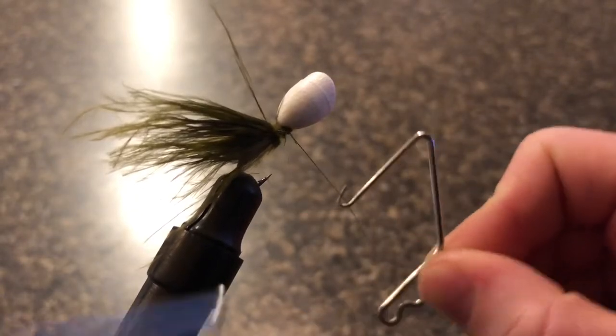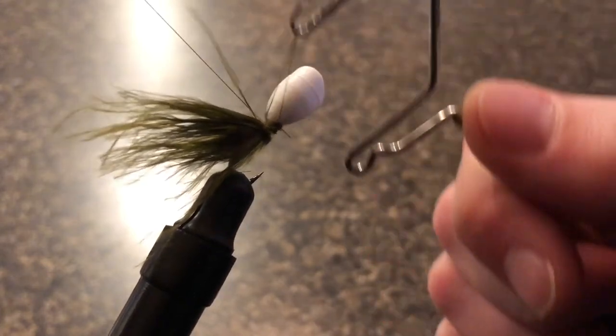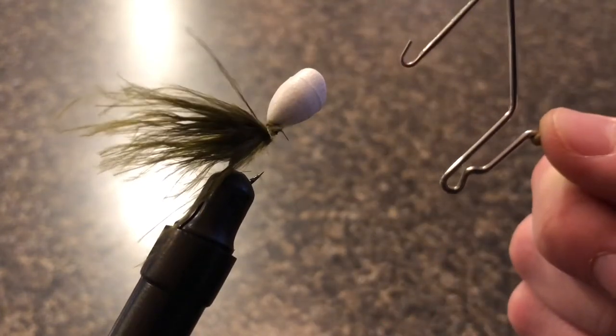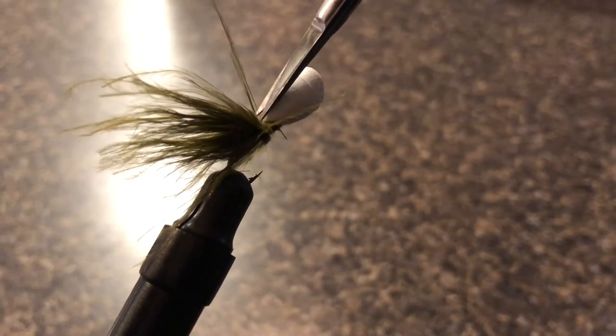Finally, I'm going to use the whip finisher to add a couple of whip stitches onto this fly so that it knots the thread at the end and makes sure it's not going to come undone in the water. After I finish with my whip stitches I'm just going to snip off the remaining thread.